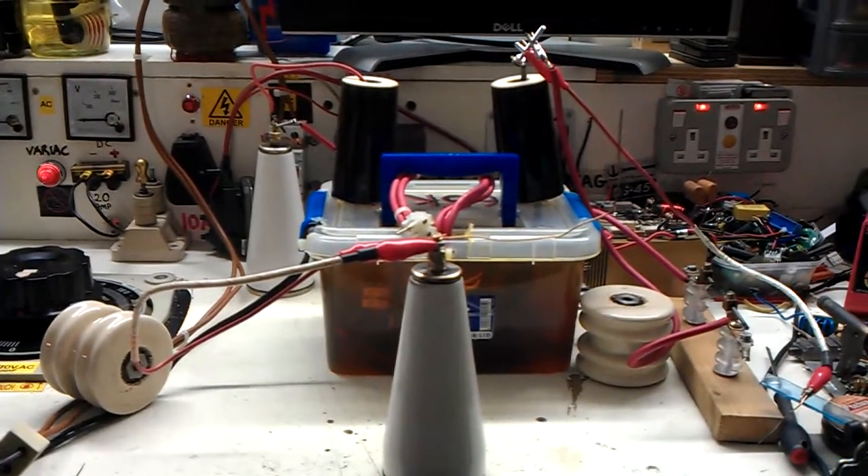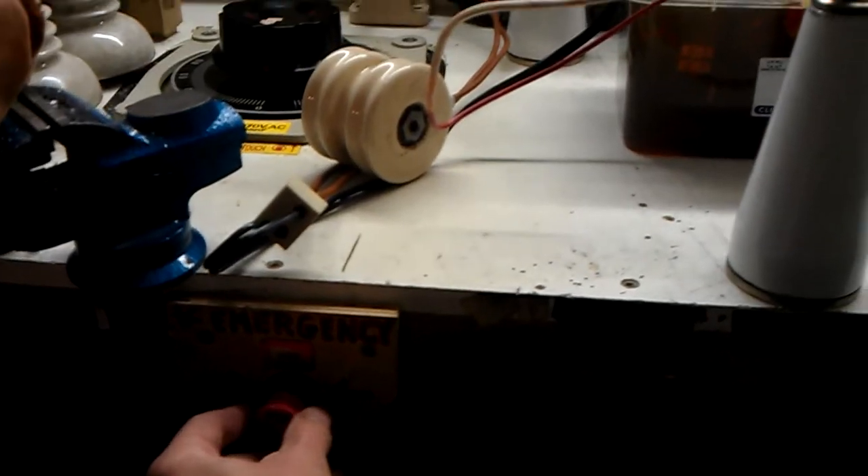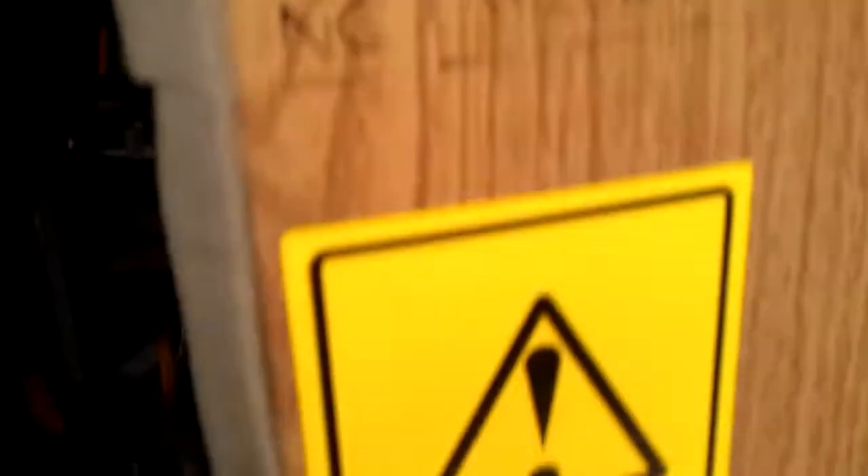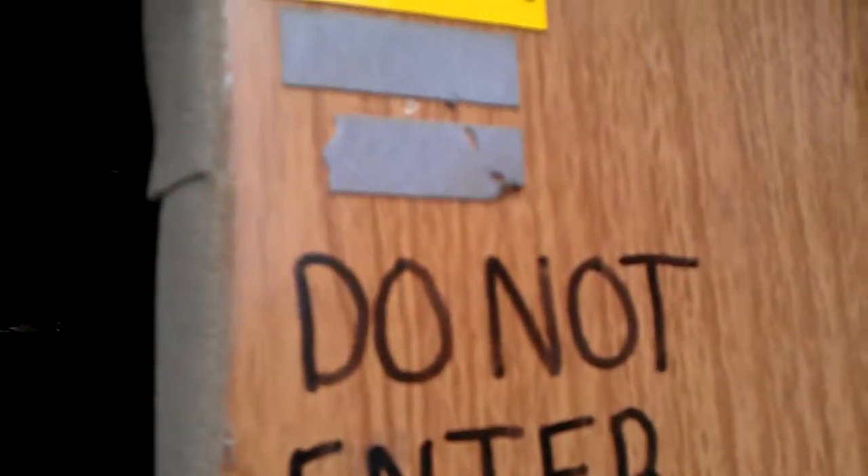I've put a strobe light outside the back of my shed, so when I actually switch this on, a strobe light flashes outside the door. Let me show you. It's pretty awesome actually. Of course I have to lock it — this is my lock. Can you see that? There you go. Cool eh? Do not enter when the red light is flashing. Danger. 100 KV plus. Me and my childish ways.